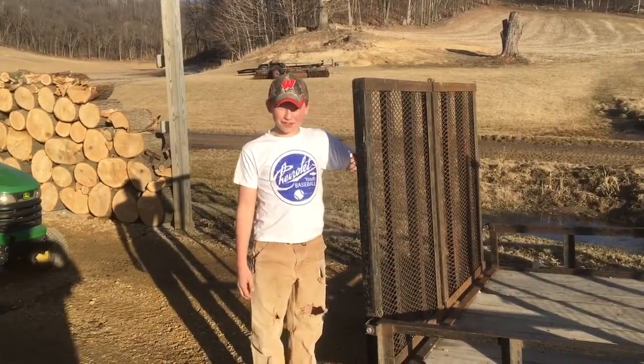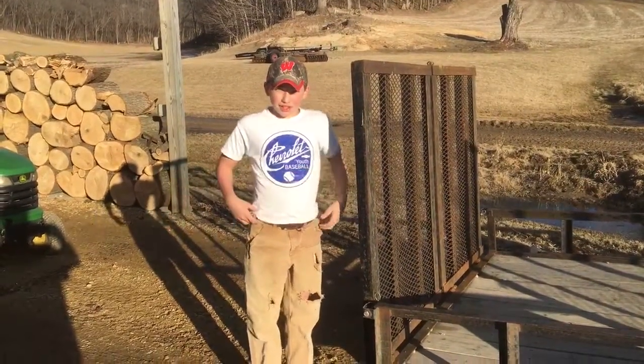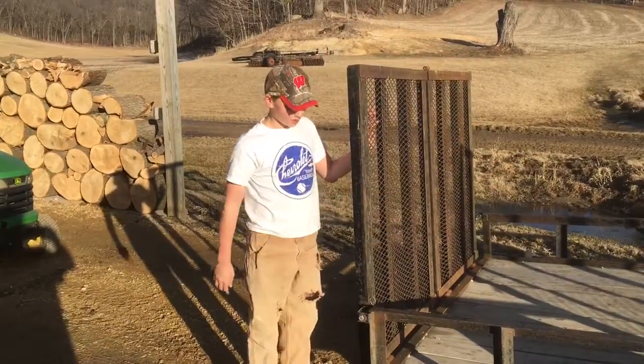Hey guys, it's JD. We're back out at the farm again and it's springtime — I got my short sleeve shirt on. I'm going to show you guys how to drive a lawnmower up and tie it down.